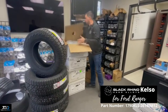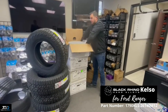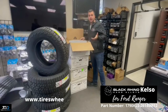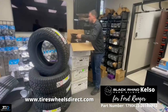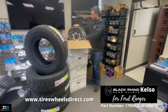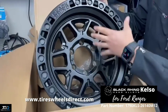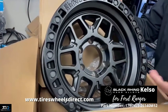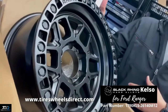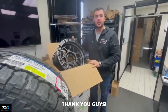Let me show you the Black Rhino Kelso brand new so you can take a look at the design when you shop on our website. As you can see, it has a simulated bead lock style, meshed-out face, and a six-lug bolt pattern for the Ford Ranger, in the matte black finish. It's going to be installed right now, so thank you guys.